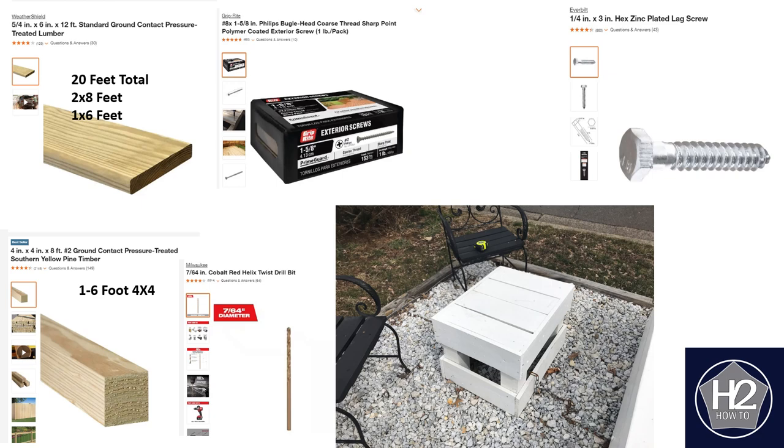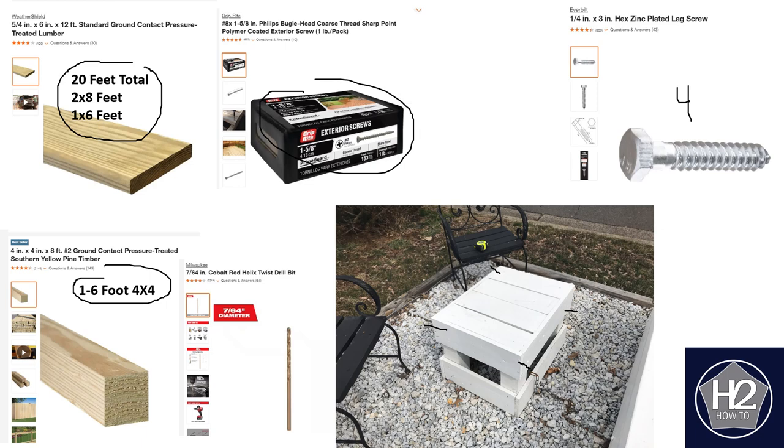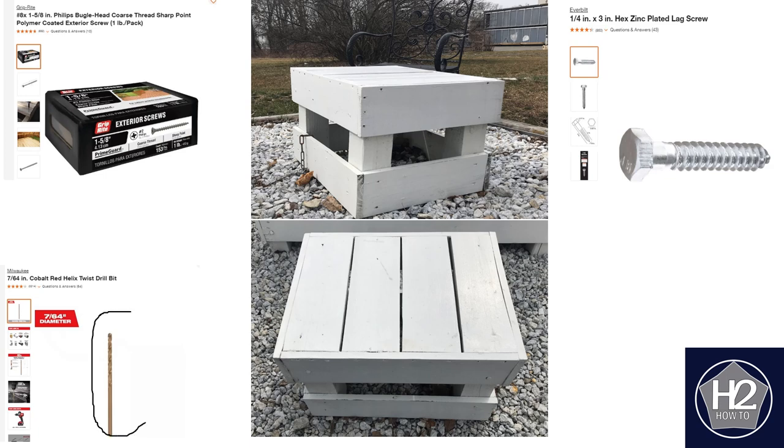Once again, here we see the parts list. I used a 4x4 post — you could probably get away with a six-foot one — and you're going to need 20 total feet of six-inch board. You'll need one and five-eighths exterior deck screws, and you're also going to want some two-inch screws. These lag screws — you're going to need about four of those. Place one through here, one through here, one here, and one here. Use the two-inch screws throughout; you could probably get away with just those, but use whatever you have in stock. Don't forget the drill bit — first drill the hole, then put the screw in, and that will prevent splitting of the wood.